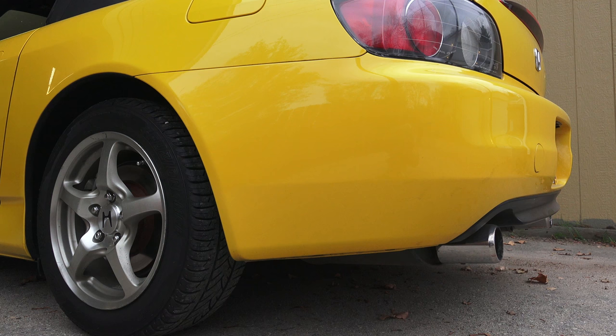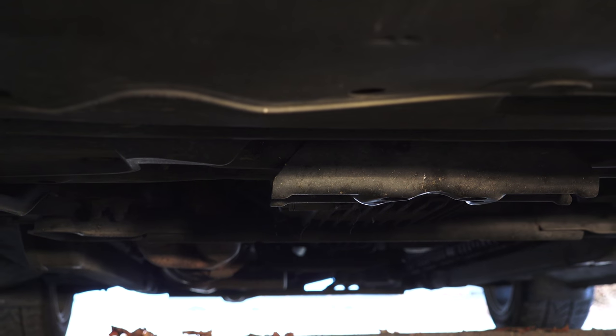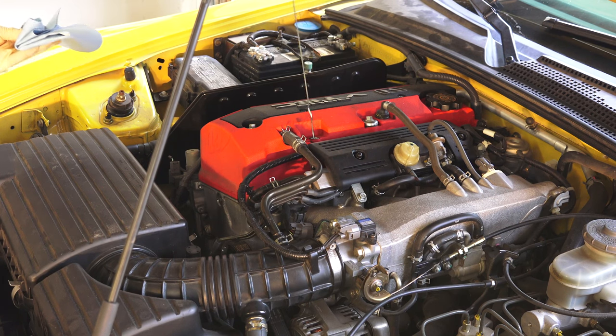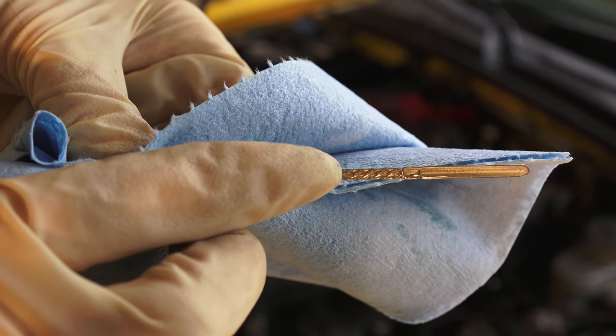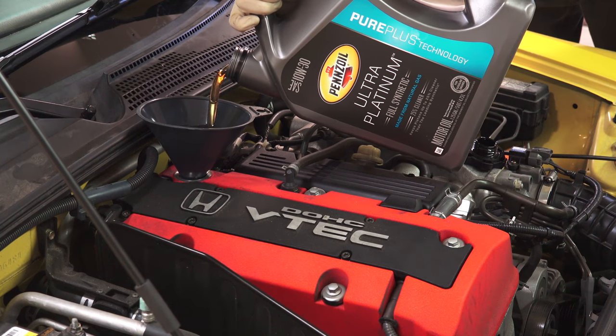Screw the oil cap back on and run the car for a few minutes in a well-ventilated area. Check underneath the car to ensure there are no leaks. Shut the car off and address leaks as necessary. Check the oil fill level using the dipstick, and make sure the oil fill level is just below or no higher than the top mark of the dipstick. Add oil if necessary.